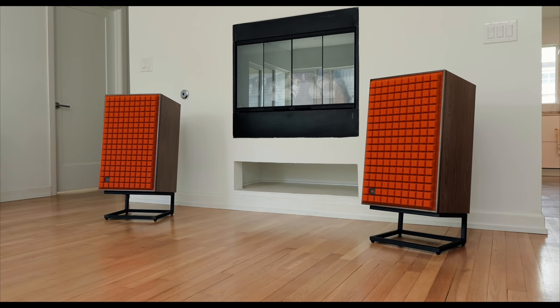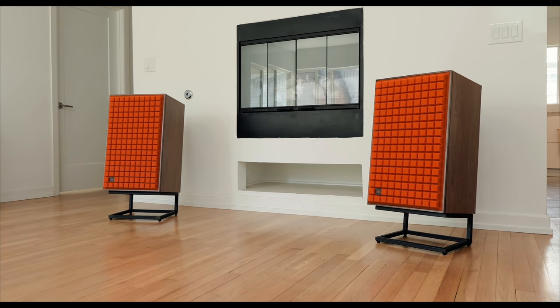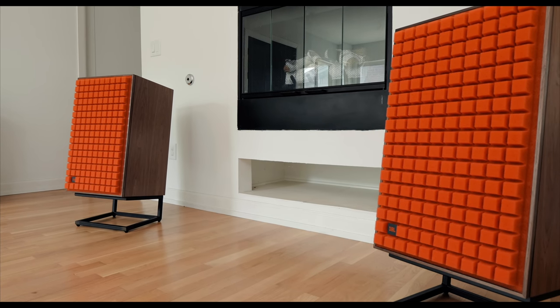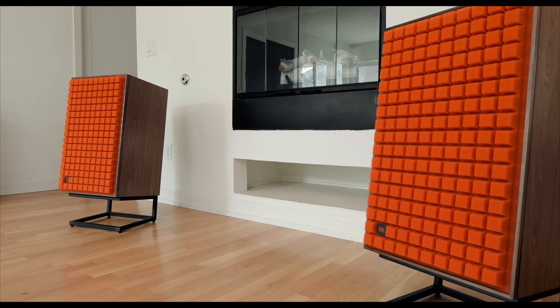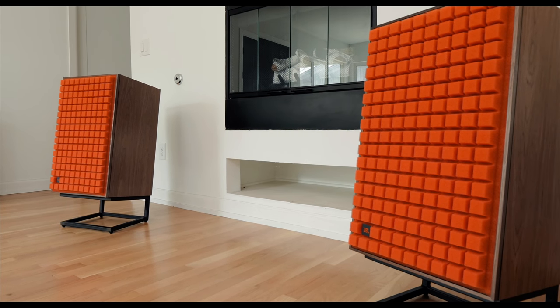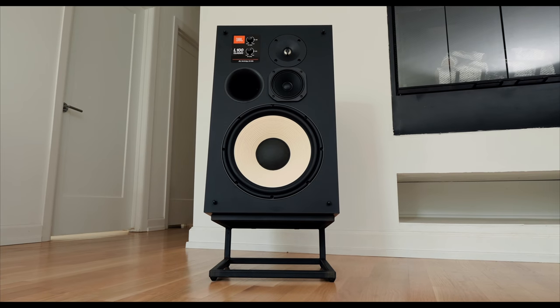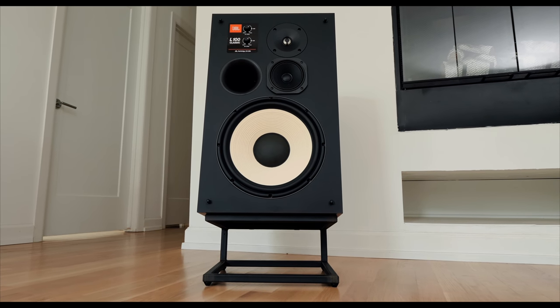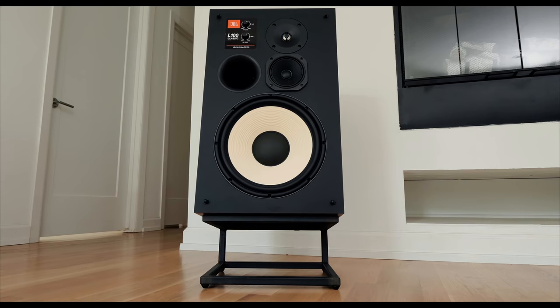I don't think that even the most astute eye could tell the difference between the original and the classic. Are they the same speaker? No, they're not. While they may look the same, while they may even possess many of the same components and drivers, this is a new updated speaker for 2019. I actually owned a used pair of L100s from back in the day, and I can tell you just based on my personal experience and memory, the L100 Classic is an entirely new animal.